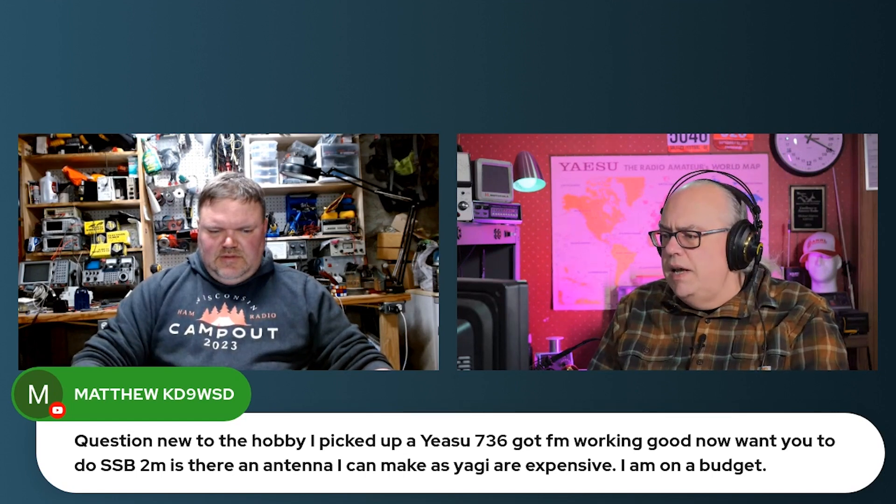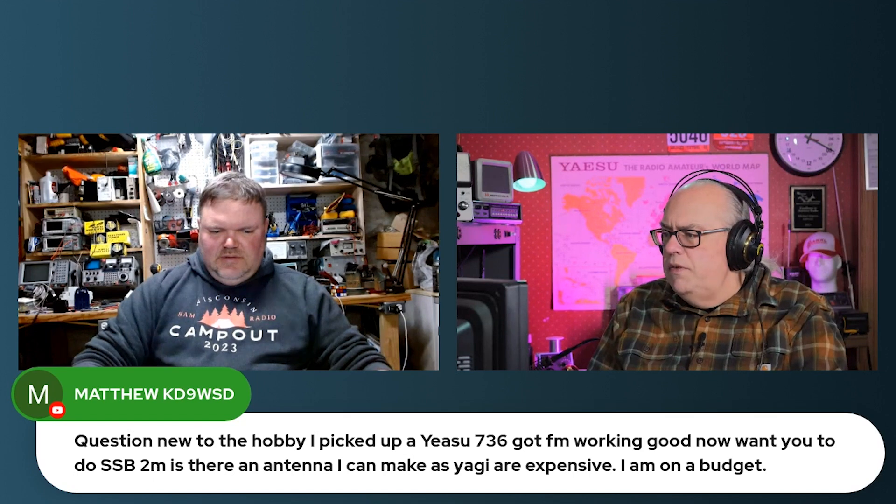Matthew asks: new to the hobby, picked up a UV-5R, got FM working good, but now I want to do sideband. Is there an antenna I can make as a Yagi? They're expensive and I am on a budget.